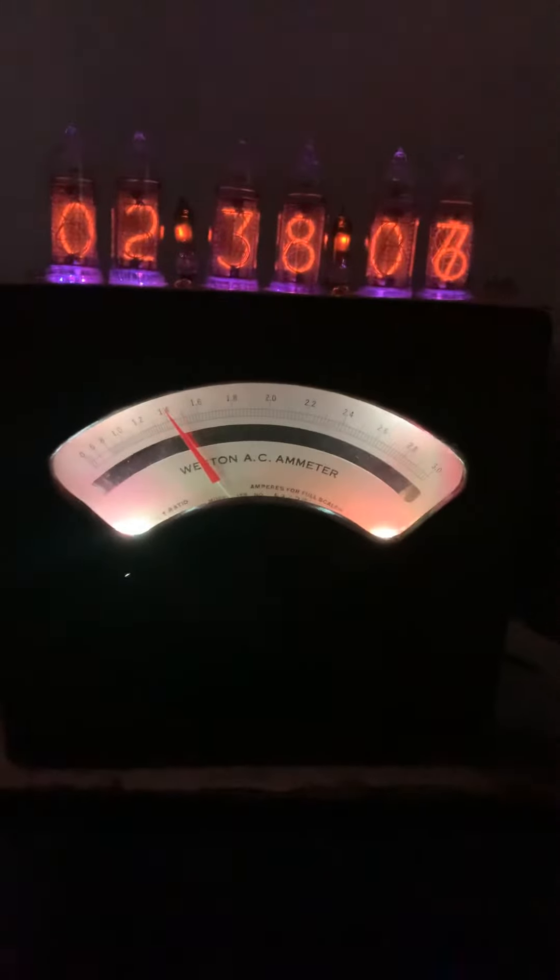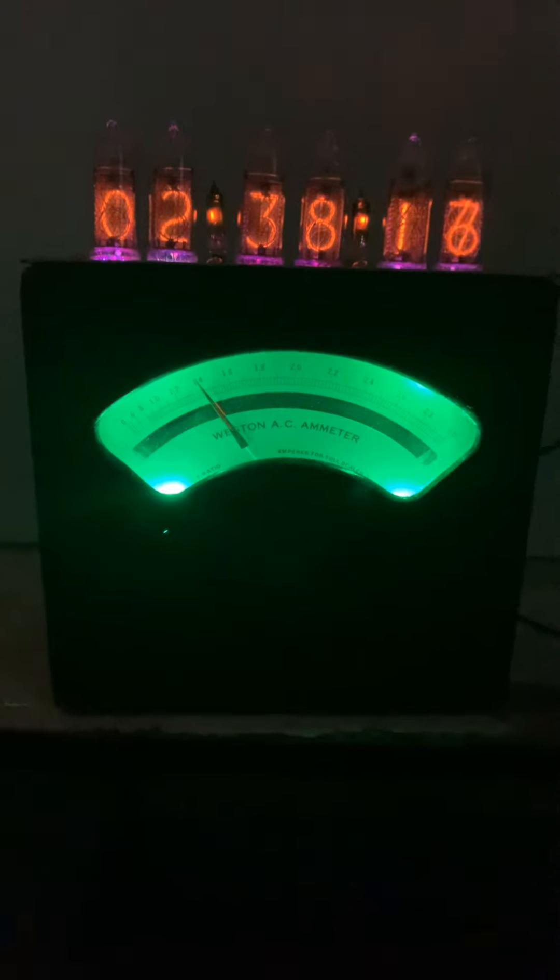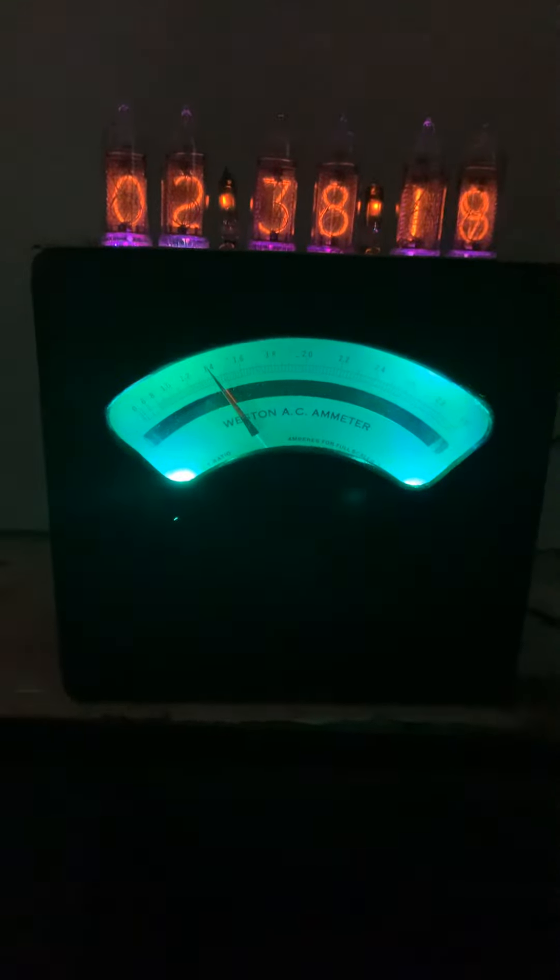You can turn the lighting off if it's in a bedroom so it doesn't keep you awake all night, or you could turn it back on and enjoy the color show as it goes from red to green to blue and various interchangeable colors from there.